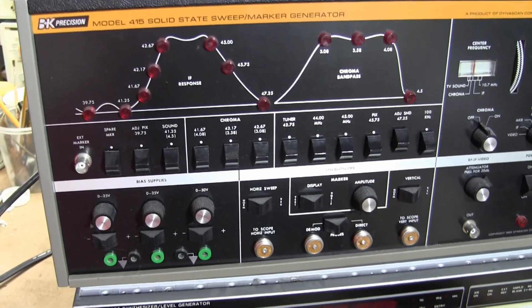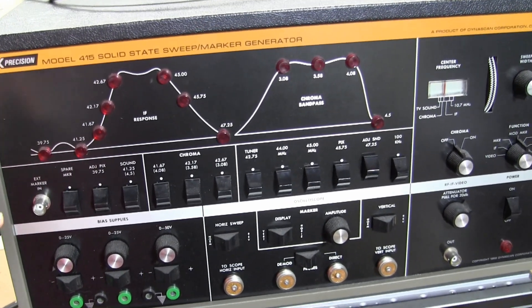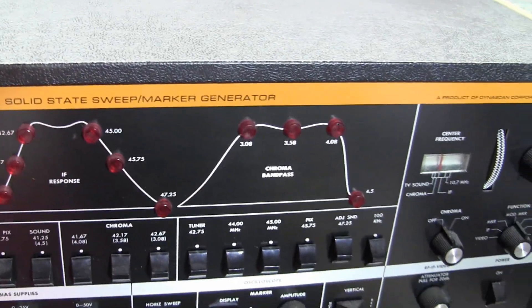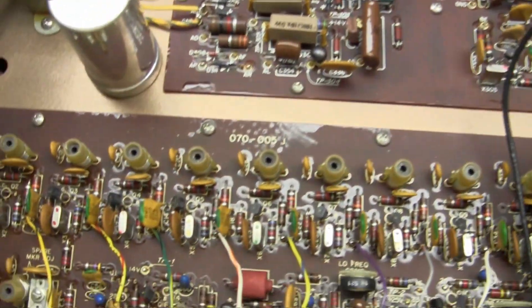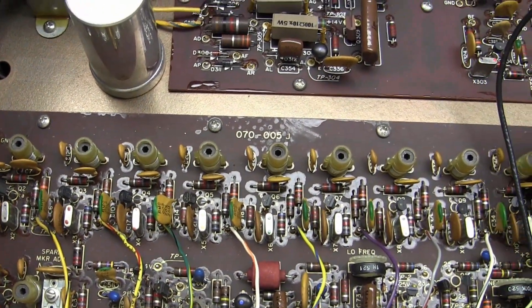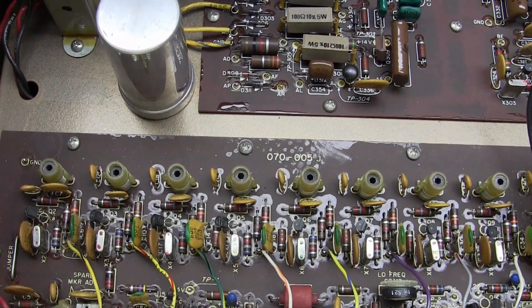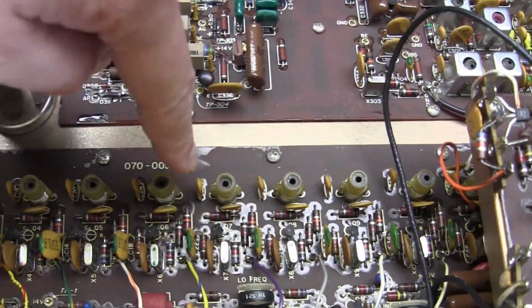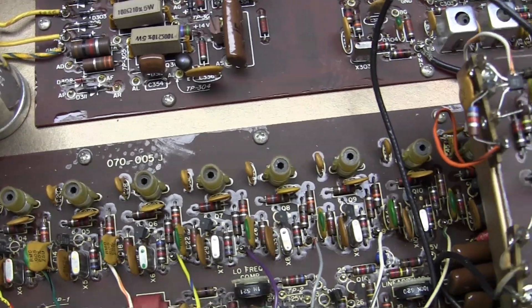Unlike the Sencor SM152 I covered recently, this uses crystals for the markers. The SM152 can do very similar functionality but used LC tank circuits for the markers. This unit has crystals instead. They are tunable so you can tweak them, but with the crystals you get added stability.